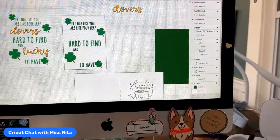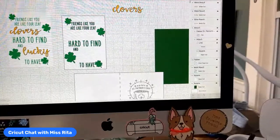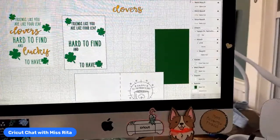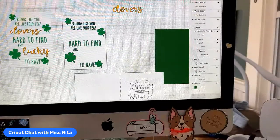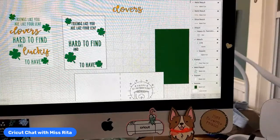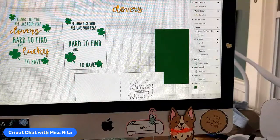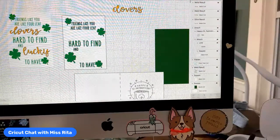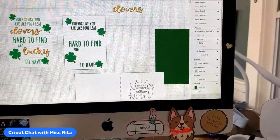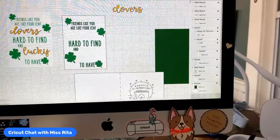If you missed it, feel free to go back to my YouTube channel and watch the demo again. It was really fun — I had a great time making t-shirts for International Women's Day, and even repurposing a stained shirt for me to wear with a Ruth Bader Ginsburg picture and a quote that I love of hers.